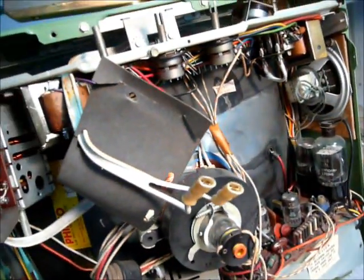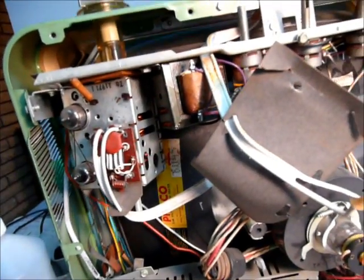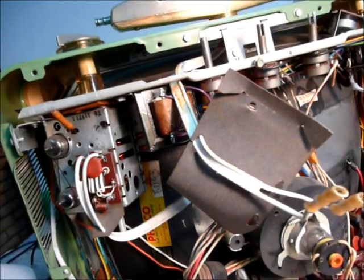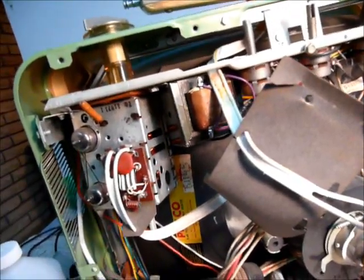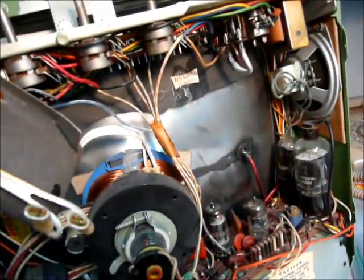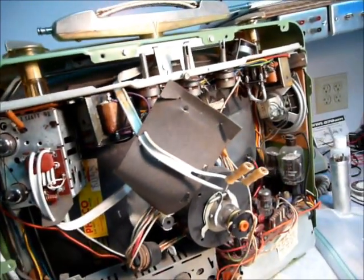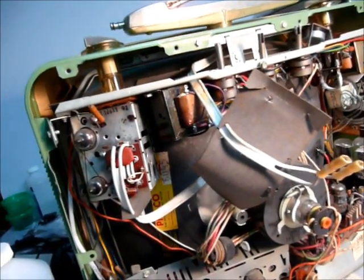They built the chassis hugging the lower third of the picture tube — it literally wraps around the bottom. You can't get your hand back there. You'd have to disassemble the whole thing to get to it. They wanted a thin set, so all the filter cans are up against it. You could just let it run and see if something blows up — if it's a capacitor vent, you're going to have to change it anyway, so it doesn't really matter. It just makes a stinky mess.